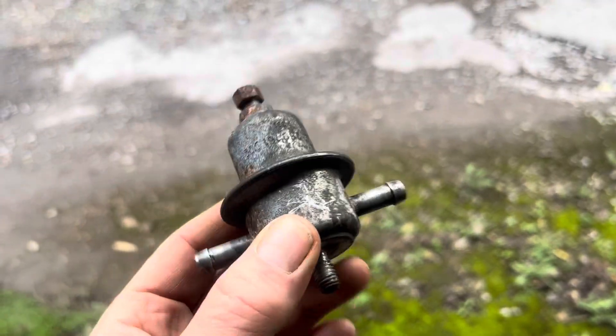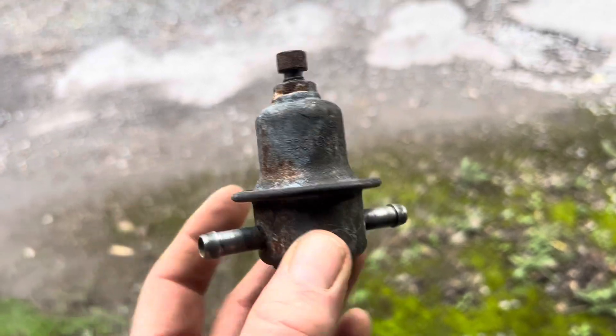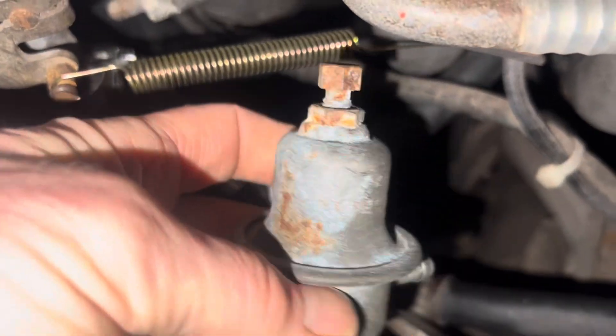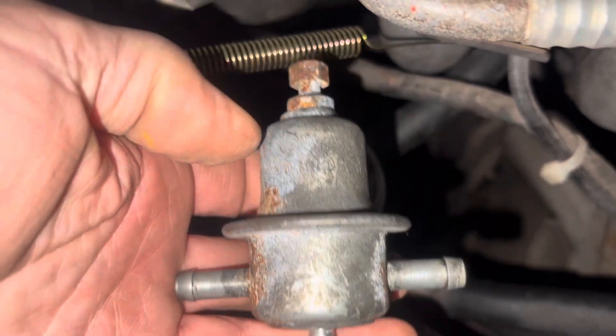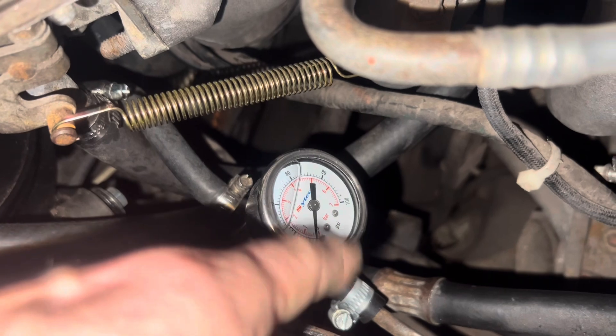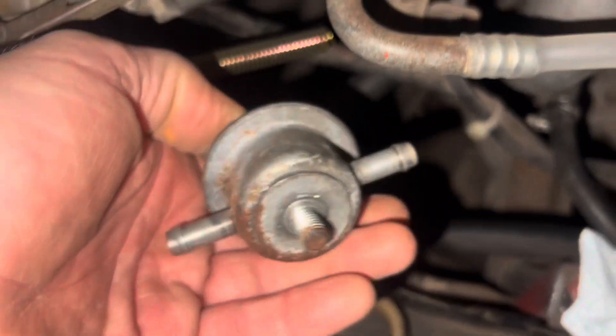If you want to test your fuel pressure damper, you would do it with a fuel pressure gauge that wasn't damped — one that doesn't have oil inside it. For example, a damped fuel pressure gauge has liquid inside it, which stops the needle bouncing up and down. But if you want to test whether your fuel pressure damper is working, use an undamped gauge, and if you see the needle bumping up and down in line with the injectors opening, you would know your damper has failed.